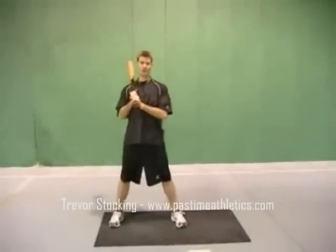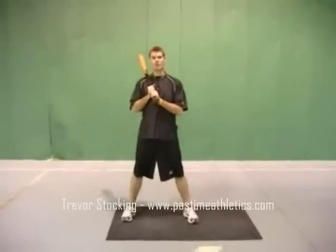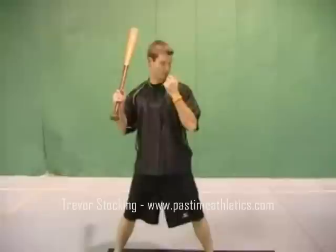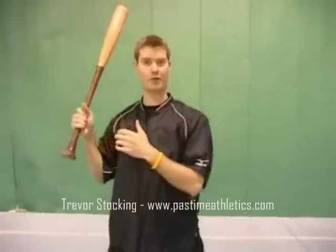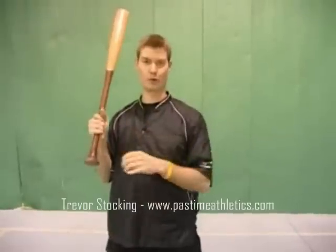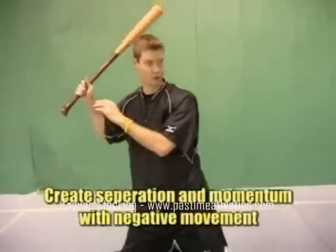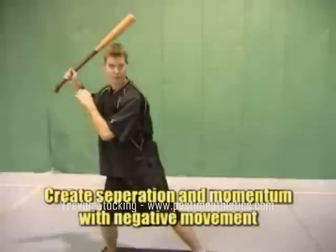After completing your setup and stance, the pitcher is now ready to throw the ball to the hitter. The first thing we need to do is establish our head and our view to the pitcher. Our first movement — we have to go back to go forward with our body. There has to be a negative movement backwards so that we can go forward. We do so by rocking our body back and then going forward.